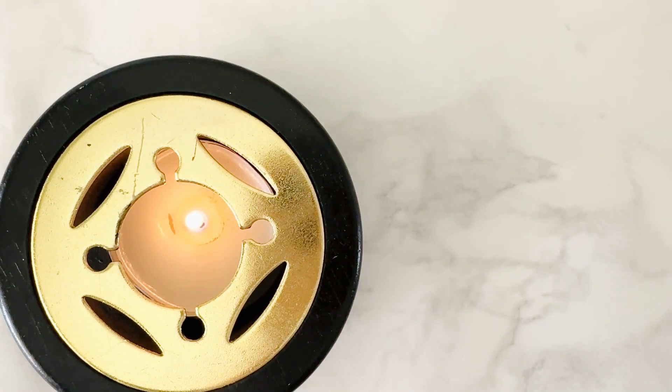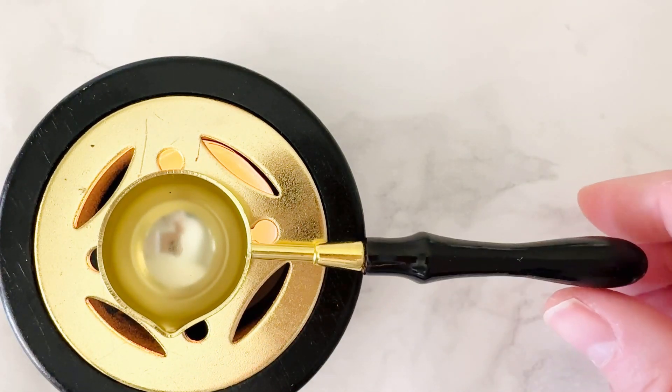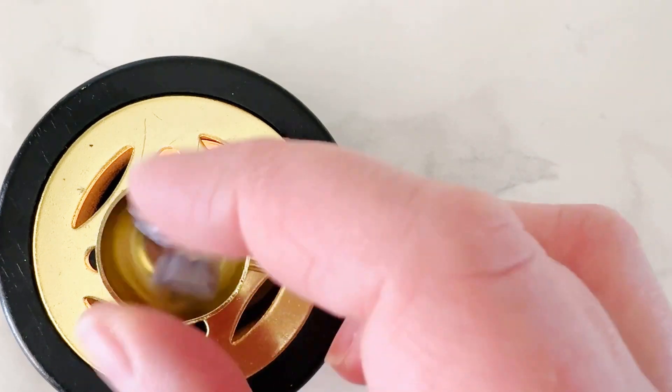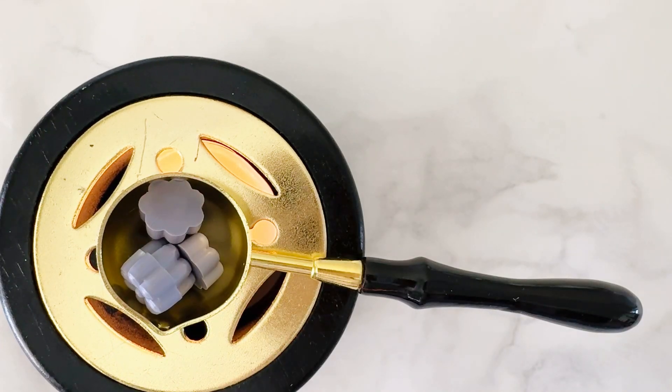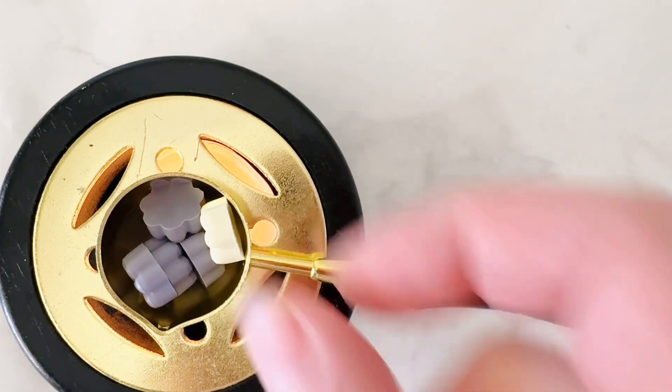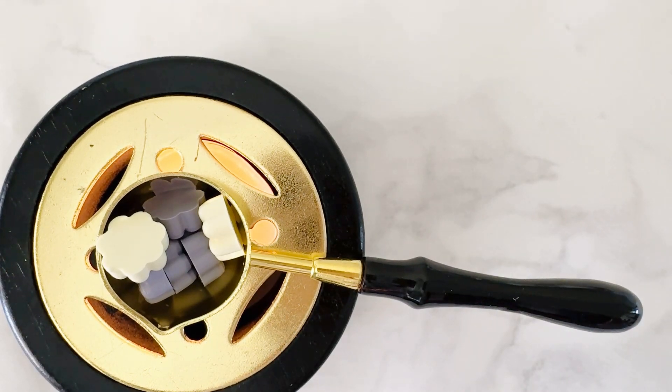The first thing I did was make some grayish colored wax. I didn't have any gray wax in a bead format, so what I did was put some purple and some yellow in. Purple and yellow are complementary colors, so anytime you mix complements you're going to get a more muted color and tone.